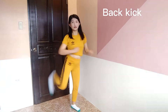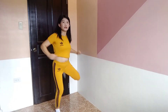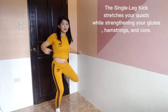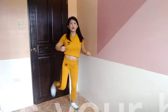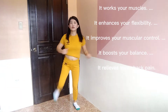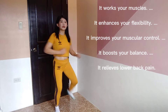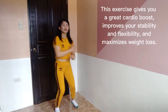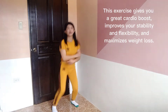Back kick exercise benefits: the single leg kick stretches your quads while strengthening your glutes, hamstrings, and core. It works your muscles, enhances your flexibility, improves your muscular control, boosts your balance, and relieves lower back pain. This exercise gives you a great cardio boost, improves your stability and flexibility, and maximizes weight loss.